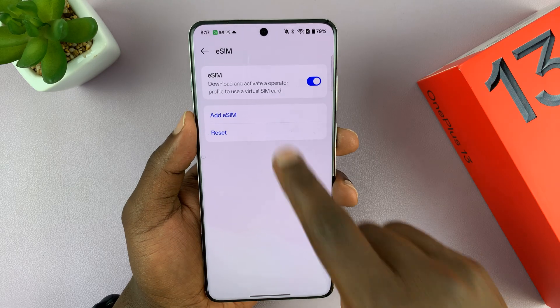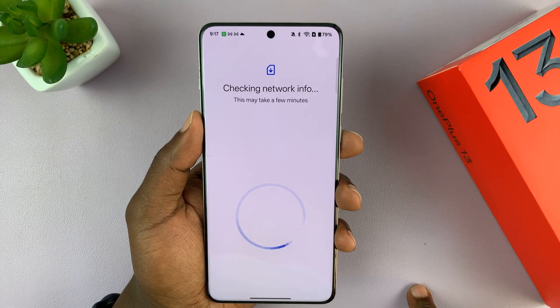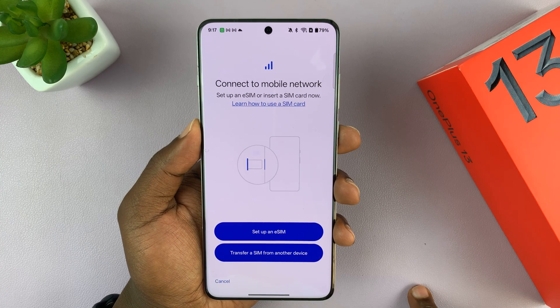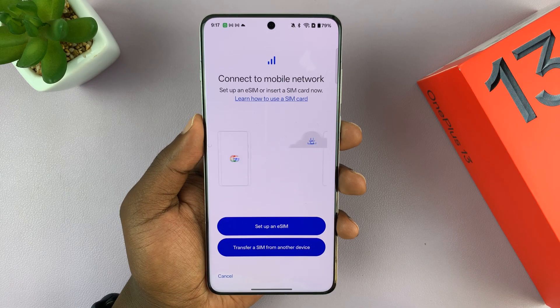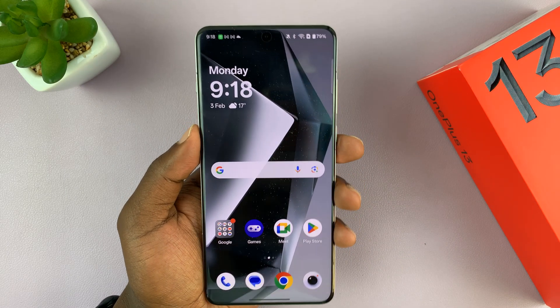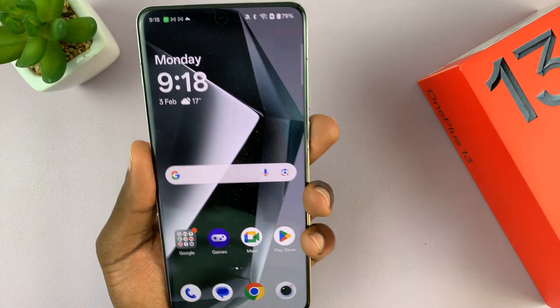You can add an eSIM either through scanning a QR code or maybe some setting has been sent to you via email. Depending on how your provider provides your eSIM, you can actually set it up. You can have as many eSIM profiles as you want, but only two SIM cards in total can be active at the same time on your OnePlus 13.